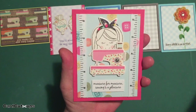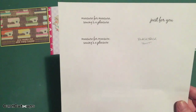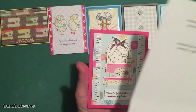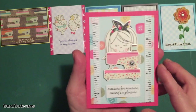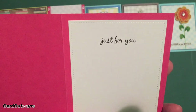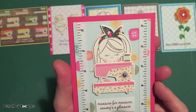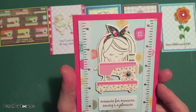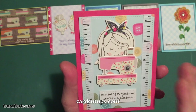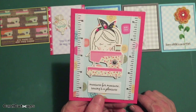I created that sentiment using my Silhouette software in the Blackjack font — a new font for me, just got it this week. I especially like the "just for you" on the inside in that Blackjack font; it's really pretty. There'll be a link to that font on my website. A fairly simple, very straightforward sewing card — a little girly, but that's okay.